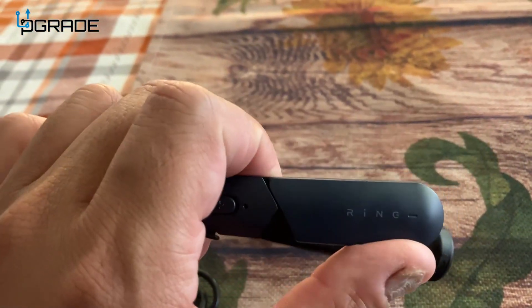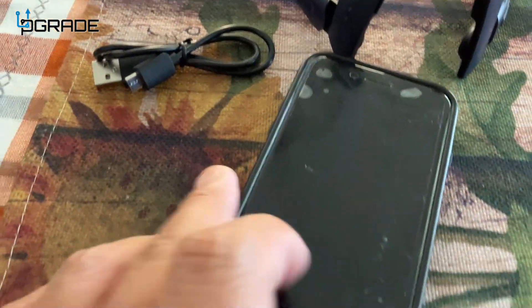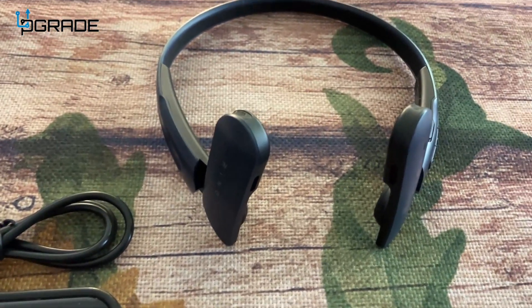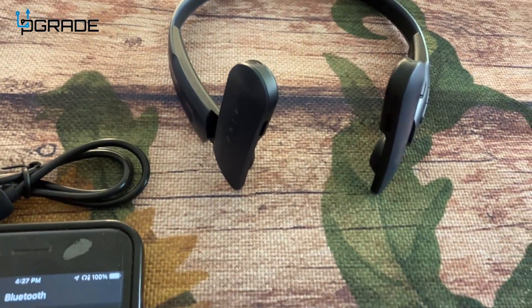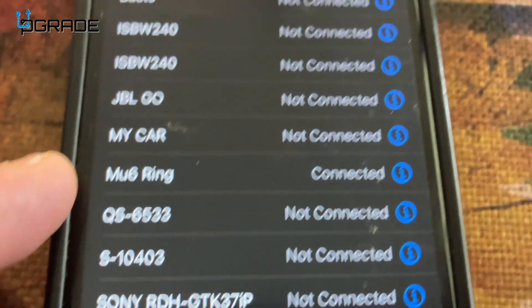And these, you could bend them so they don't go in your ear — they go next to your ear. So when you connect them to the Bluetooth, which I already have, you could hear the music. But when you pair it to the Bluetooth, it comes up as the MU6 ring.